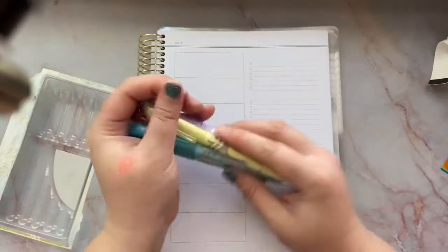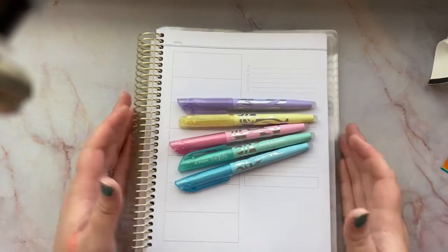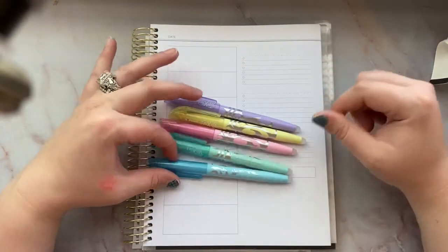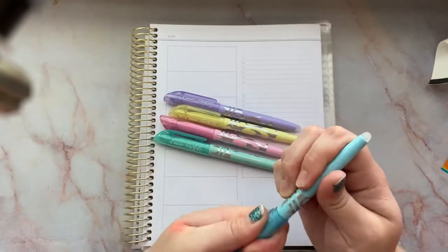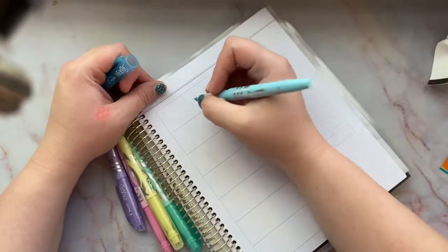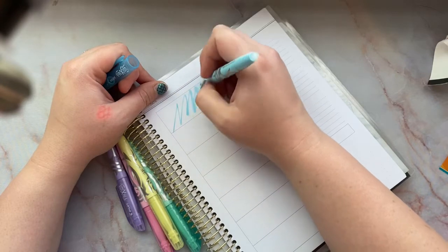These might go to a giveaway, so stay tuned for that. They are really pretty pastel colors, I love the designs on them, and I do love Pilot. I use a Pilot permanent marker for my vinyl. So we're just gonna do some coloring and testing.